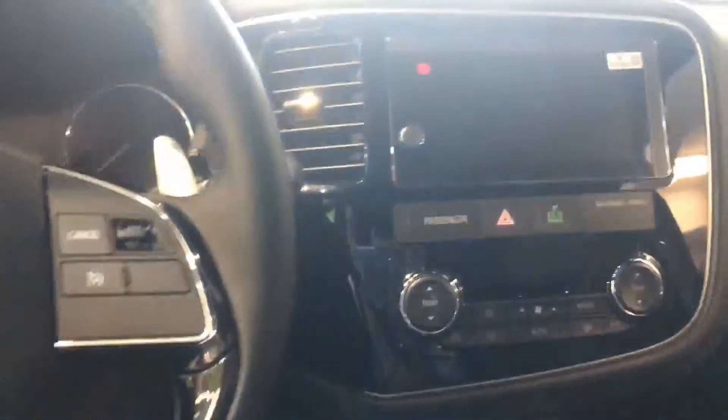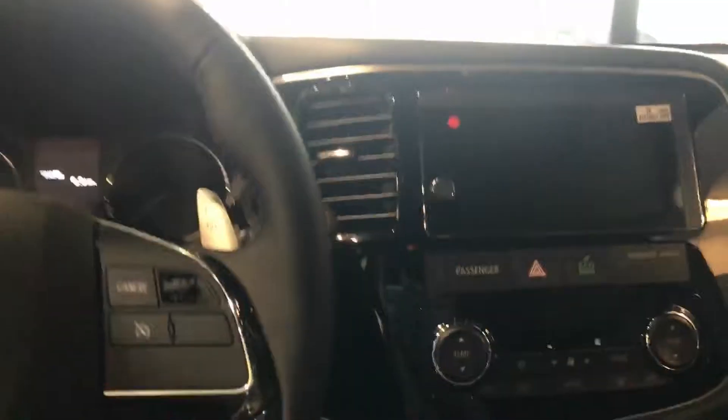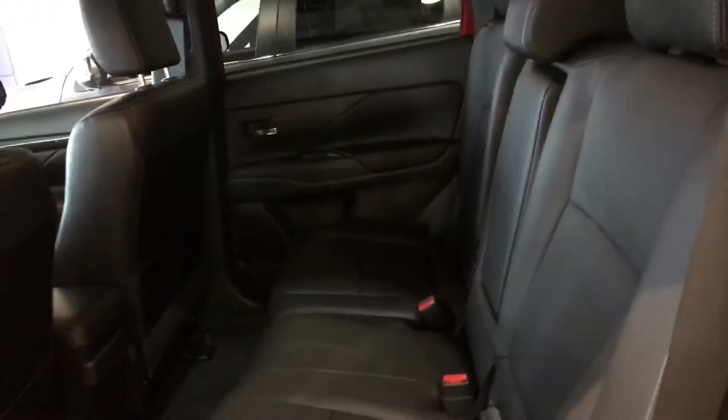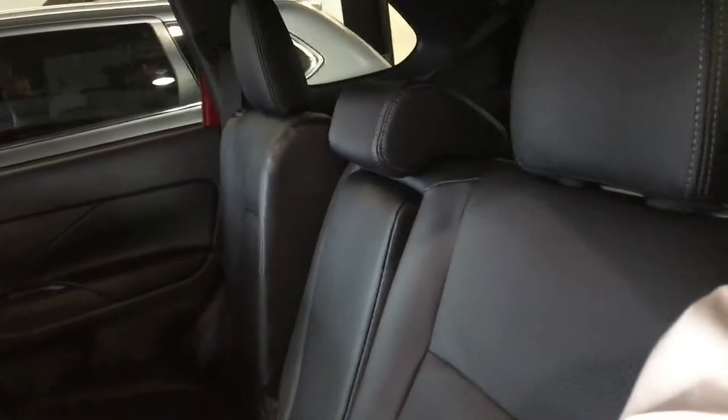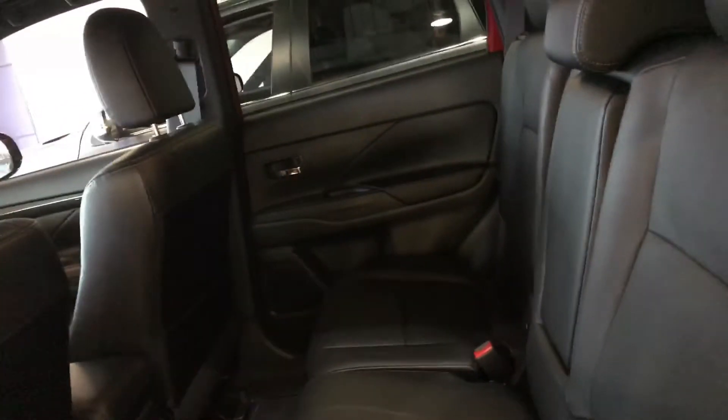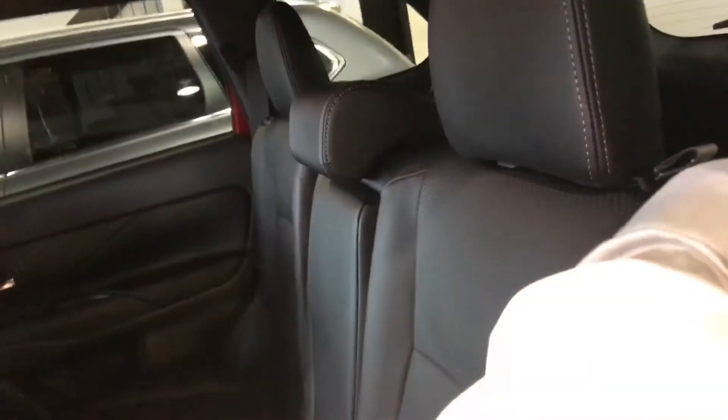But that's enough of the front — let's go along and hop on to the back. One of the greatest aspects about the Outlander is this center seat area. These seats can slide forward and back, as well as recline down and back up, which means the rear passengers have as much configurability as they could possibly ask for.